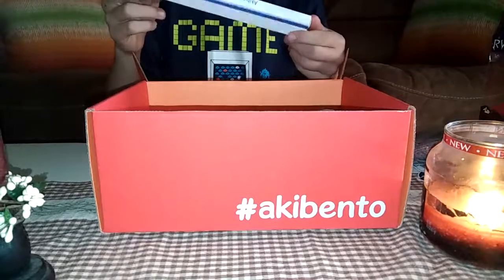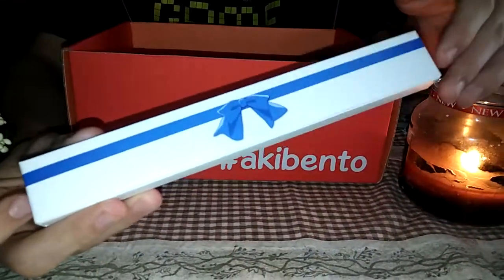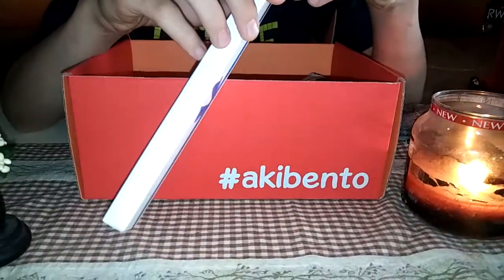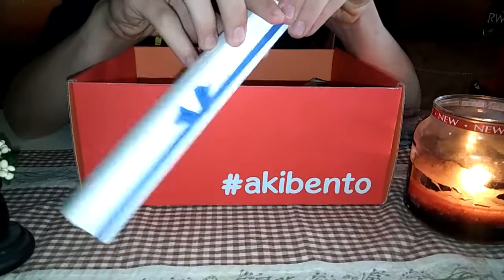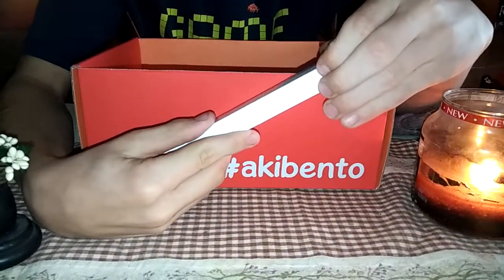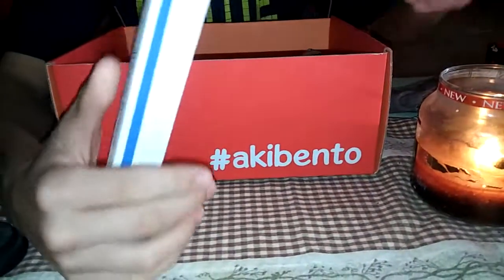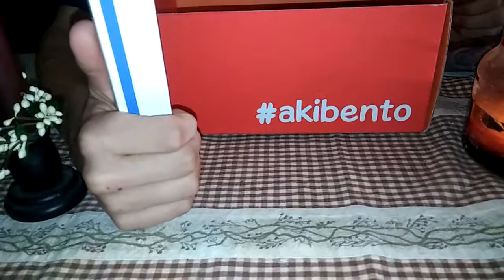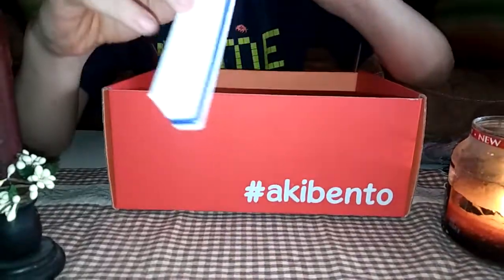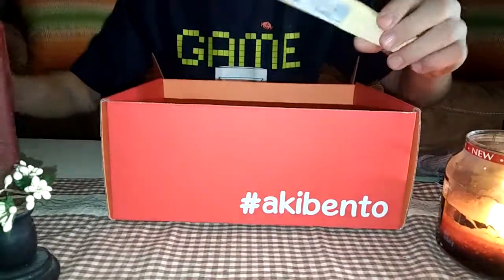This is also an AkiBento exclusive. Let me see the box. Oh my god, that's so cute — it's like a little present. Open it. Looks like it opens this way. Try not to ruin the box. If I ruin the box... my left corner. I hate opening up these boxes. I'll be sitting here for hours. Oh my god, you're right, that is tough to open. There we go.